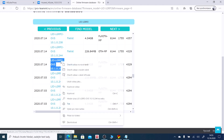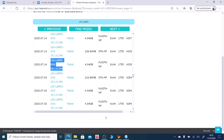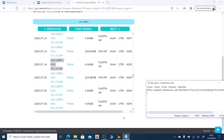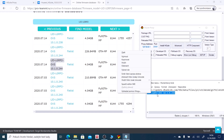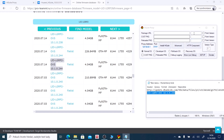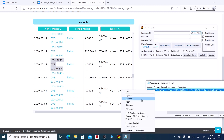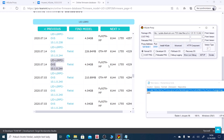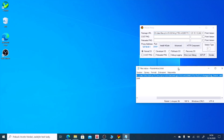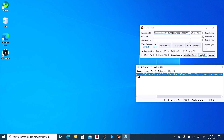Now select this sequence and again Ctrl+C and Ctrl+V. Now click on Setup.